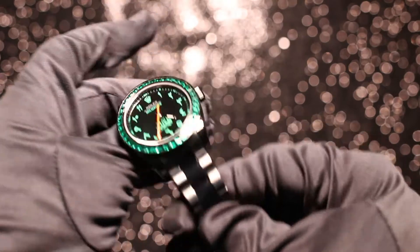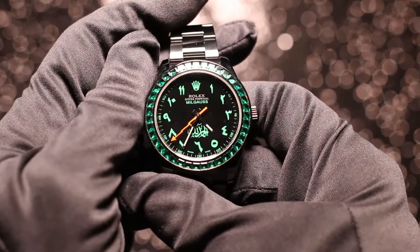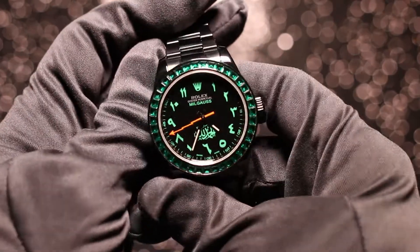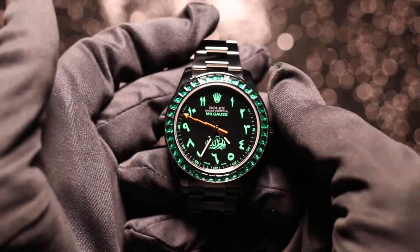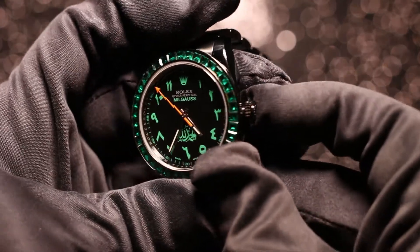The movement in this watch is the Rolex 3131 movement. You see that movement a lot in the no-date sports models that are 40mm like this watch. It's a fairly chunky movement, actually — about 13mm — but in this watch it doesn't do it any disservice and it looks absolutely fantastic.